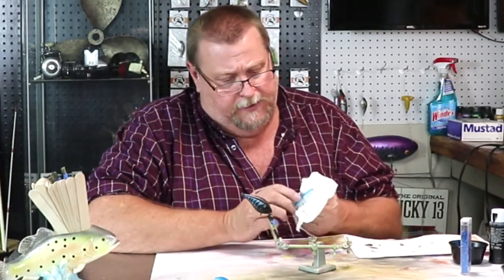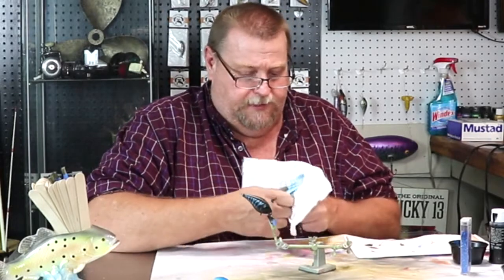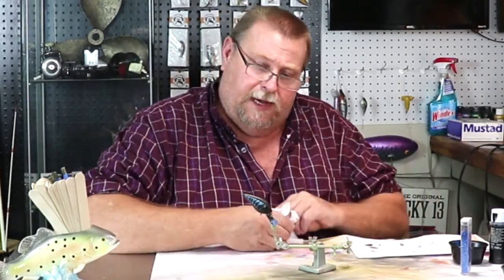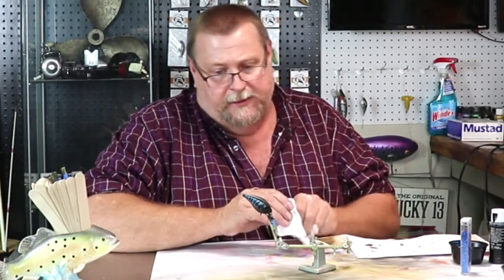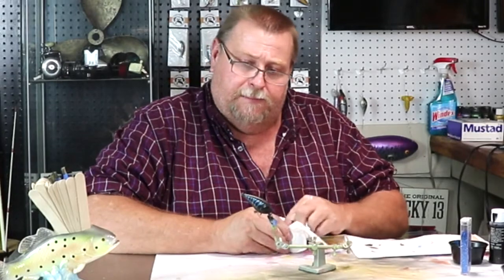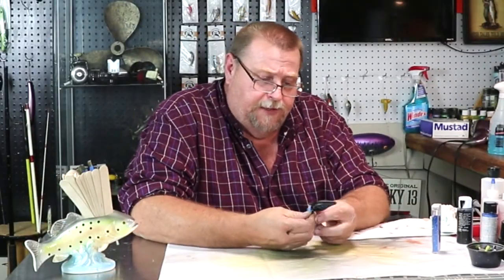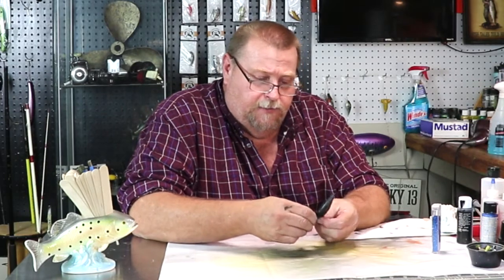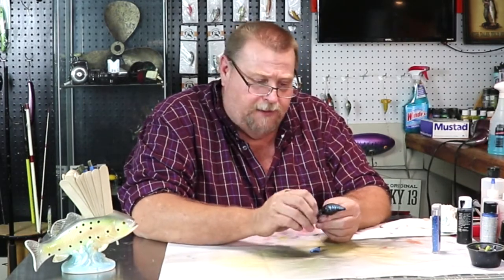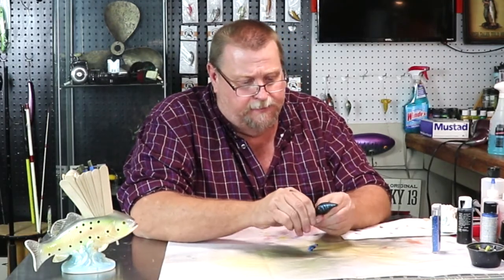Let's clean our stencils off — I always wipe my stencils down. Throw them over here to the side, and we'll heat set that blue. Get some eyes on there and epoxy that bad boy and be done. Let's pull this tape off this bill, then we'll get some eyes. I think I'm going to put blue eyes on this, just to keep going with the theme. Blue eyes will be pretty on this bait.